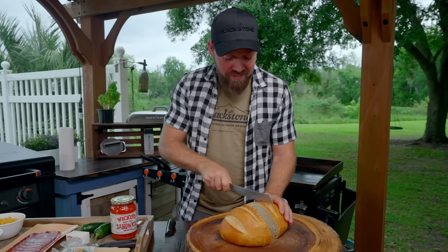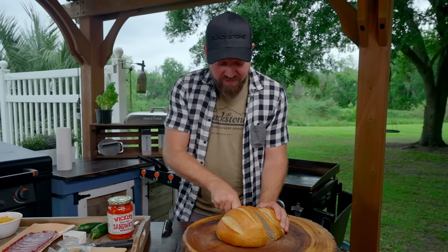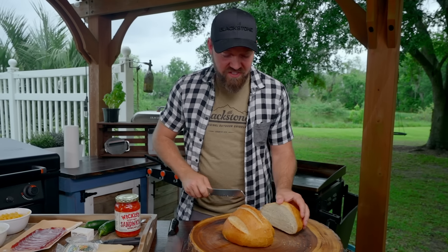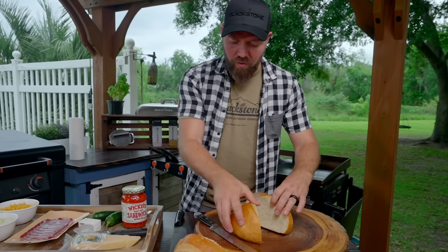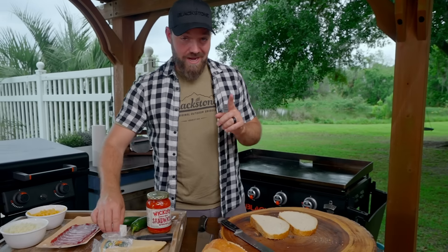Now I do have some sourdough. I wanted to get the whole loaf so I can control how thick my slices are, because I want this to be like the grilled cheese of grilled cheeses — the grilled cheese of them all. So one ring to rule them all. I've got pretty large slices.